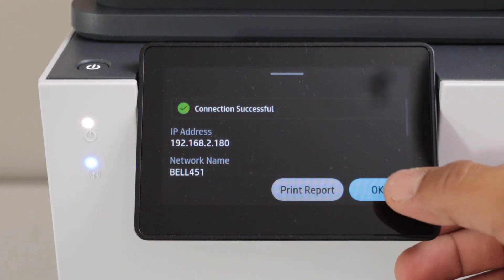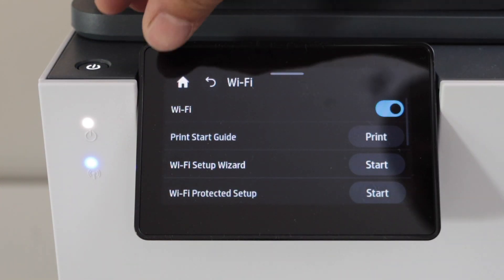Confirm and press OK. The printer is now connected to the Wi-Fi — press OK, then click on the home button.